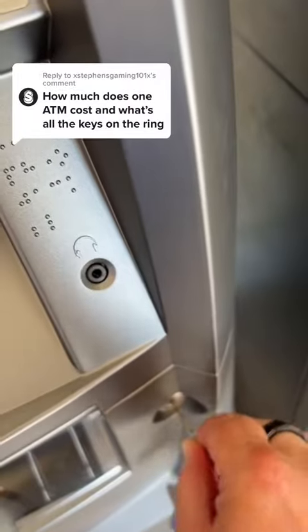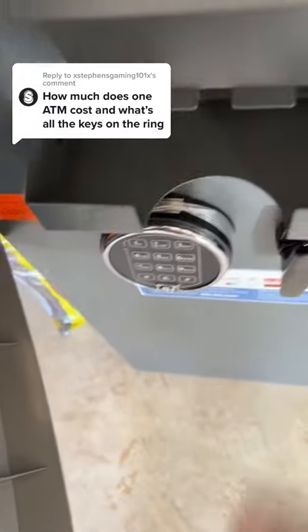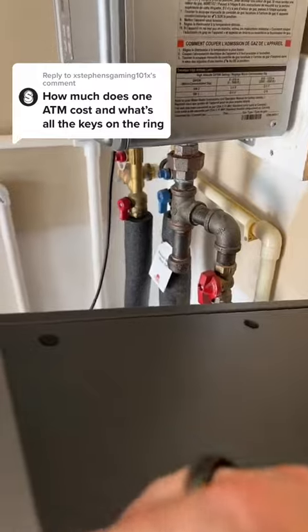This is what the newer machines look like — instead of a combination lock, they have an electronic number keypad. This key also lets you open the top. It's so hard to demonstrate this on camera!